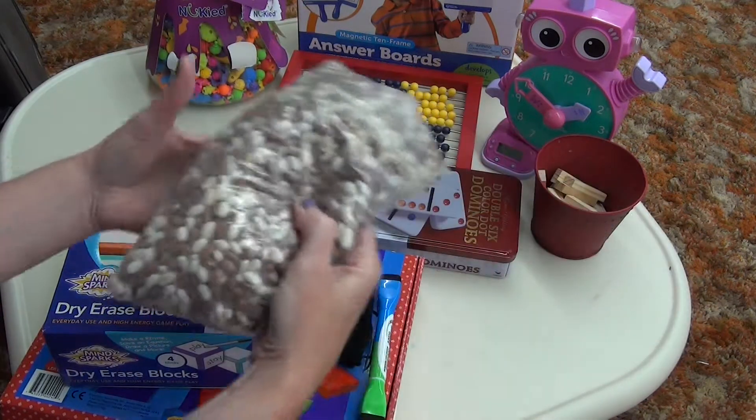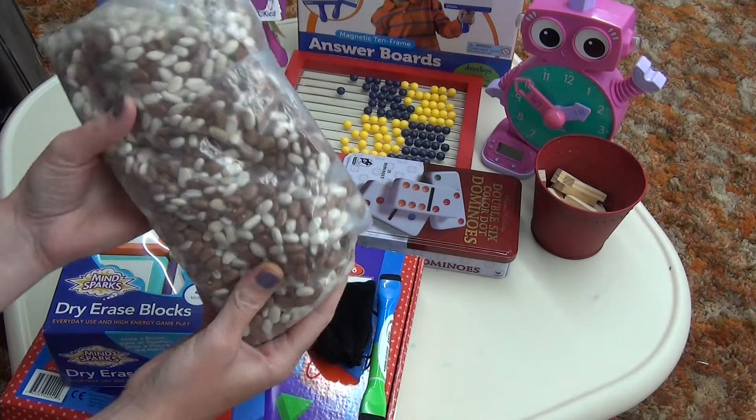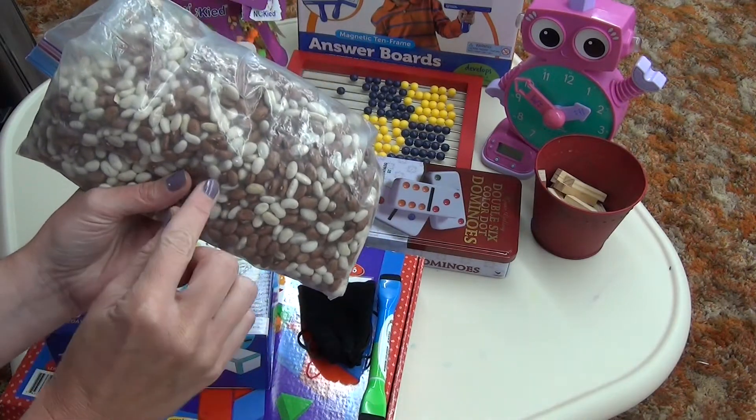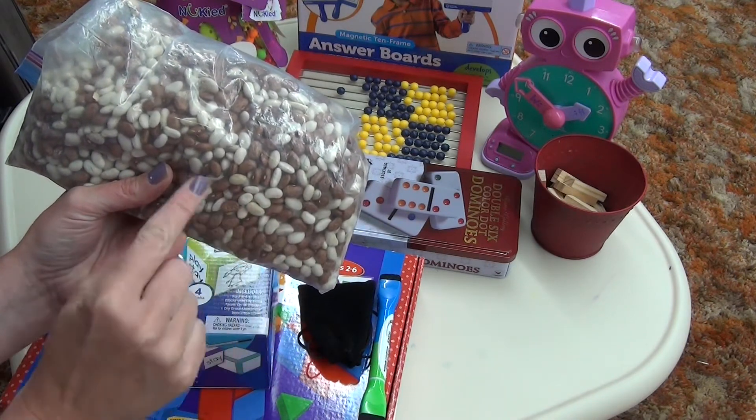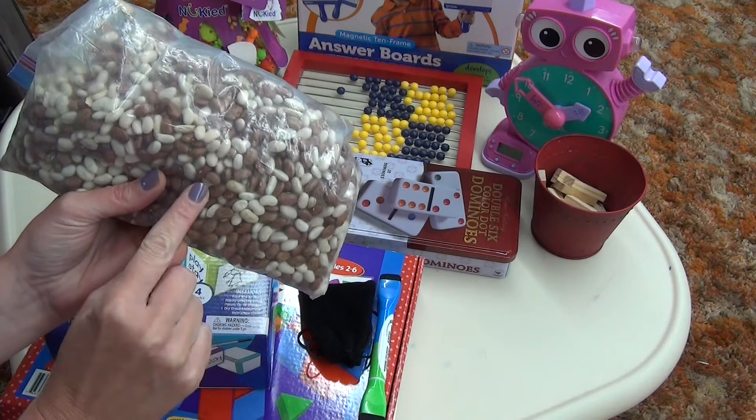In addition, a bag of beans. Again, great little counters. We can sort them out, group them together, and count them easily.